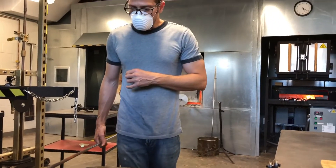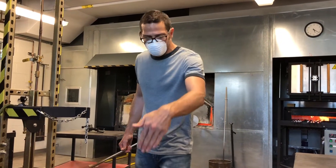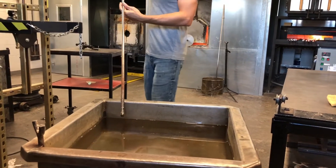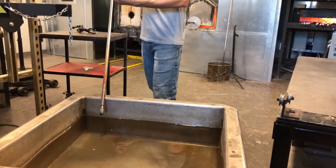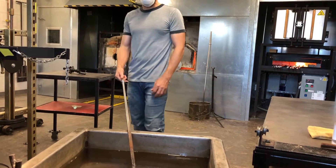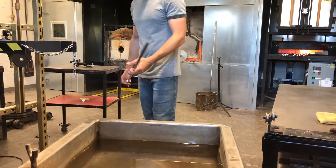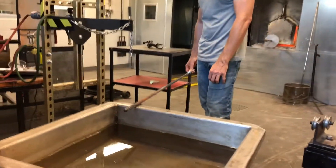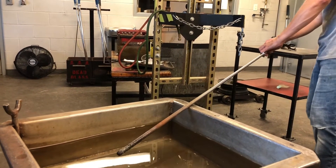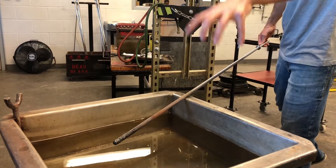That's because I want this to roll up against that sill and steady my gather. So as soon as I go in, I'm going to start turning clockwise. In order to be able to see what I'm doing and keep myself safe, I don't want to gather at the very front. I can gather in the middle and stand very far back and still see it.